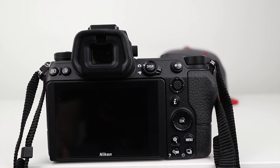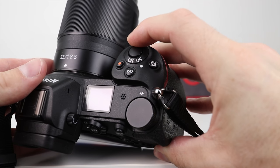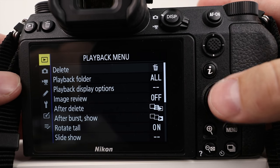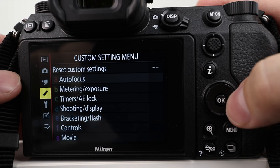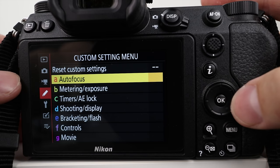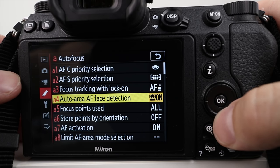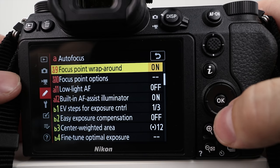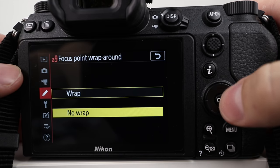To show you exactly how we do that, let's go into the menu. Press the menu button and go down to the custom setting menu. Once we're in the custom setting menu, go over to autofocus and click right. When you click right, you'll see all these choices. Go down to number A9 — it says focus point wraparound. Click right on that and you'll see 'no wrap' or 'wrap.' Click wrap and press okay.